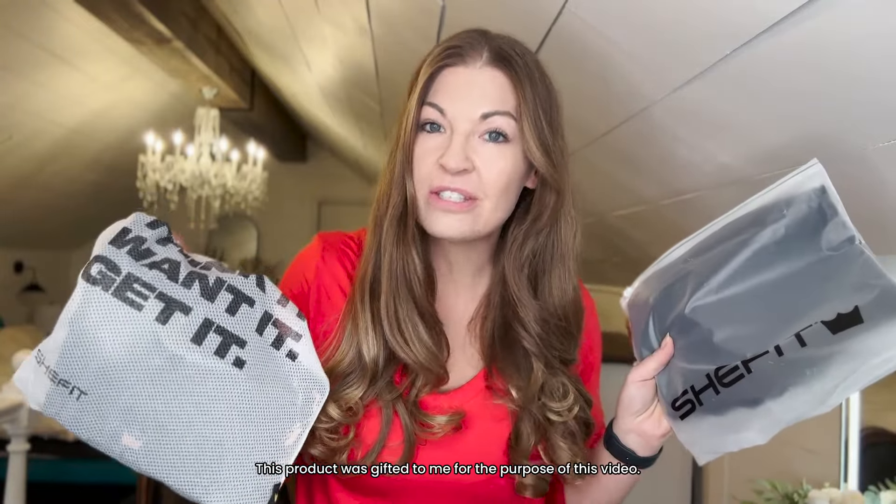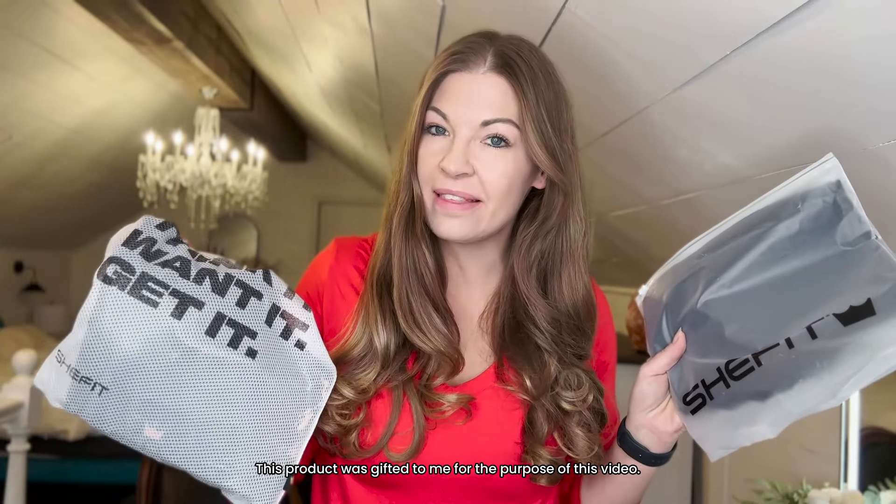I am so excited because I finally got a collab with one of my favorite brands, SheFit. They did send me a couple things to try on and let you know what I thought about them, and you're going to come with me as I go through the process.